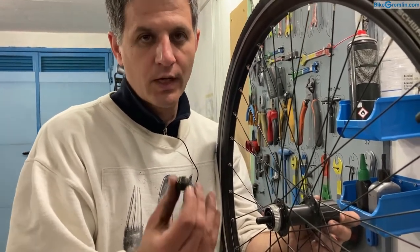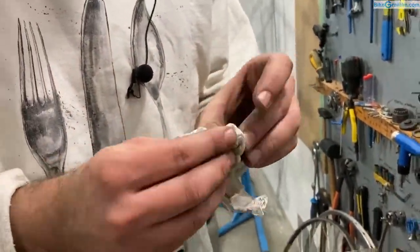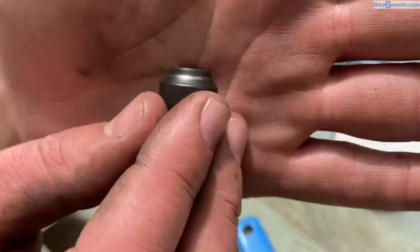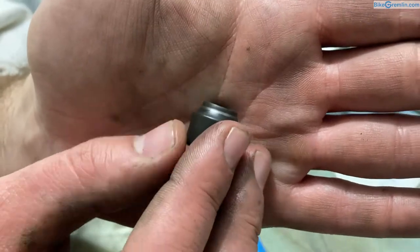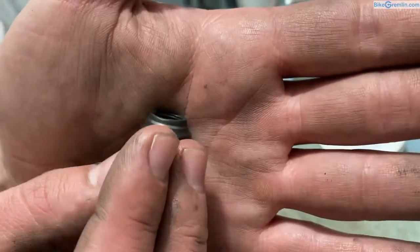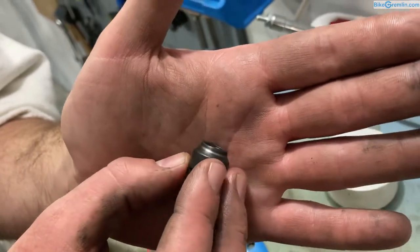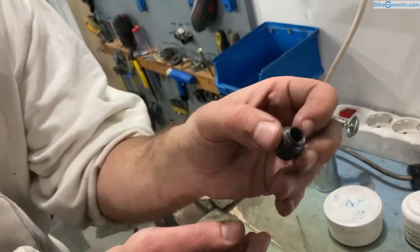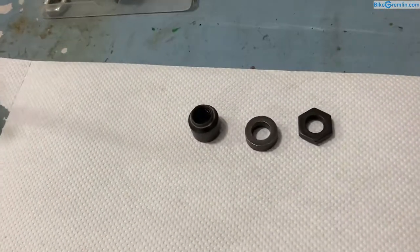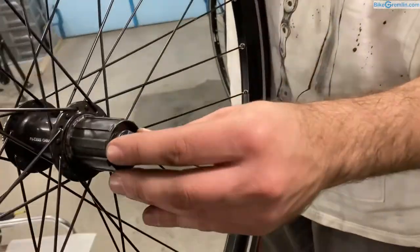Here we have the left hand side cone. I will clean it and inspect it. What I'm looking for are any kinds of serrations or burrs on this track that the bearing balls have made. I'm looking for any sort of deformation — anything that's not smooth. That's called burring, and it means the cone is toast if present. This one looks okay. It went in like this so I'm putting it upside down in the order in which I will put it back onto the hub.